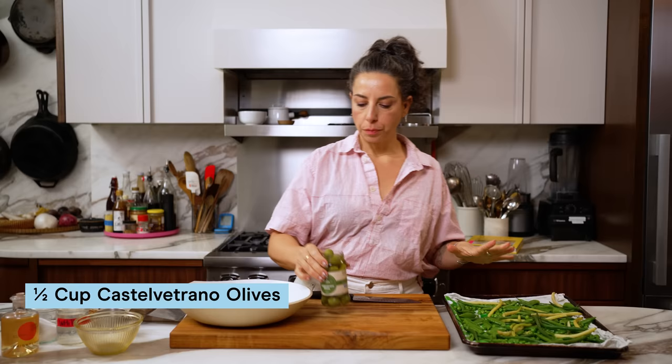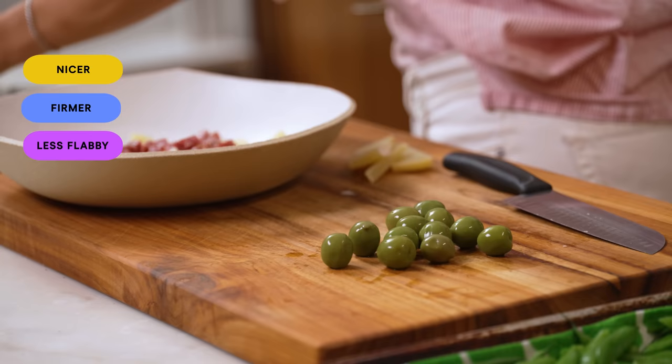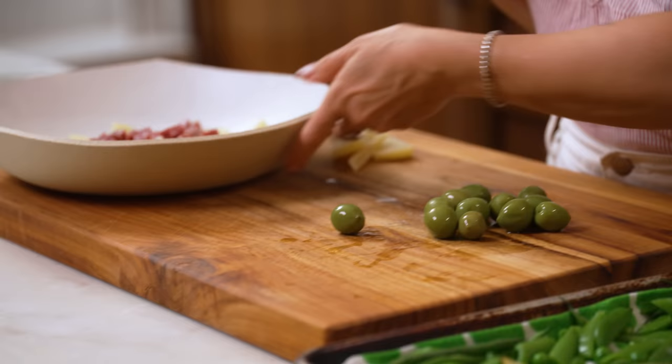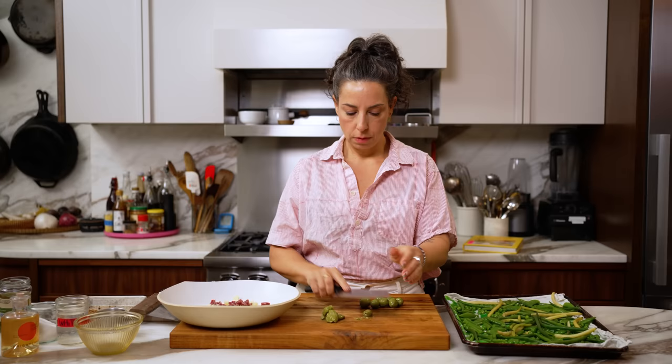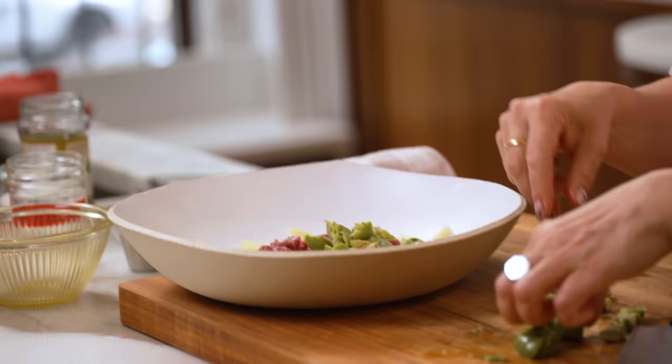Now I've got some olives. I encourage you to buy olives that still have the pit in them — the texture of the flesh is going to be nicer, firmer, less flabby. These are Castelvetrano. You could use a Cerignola. Use a young olive, something brined in vinegar, not oil-cured — it's just a little too heavy and salty for me. To pit them, similar to how you'd smash garlic, just use the flat side of the blade. It'll separate from the pit really easily, then tear the flesh off and you get craggy, fun pieces of olive.